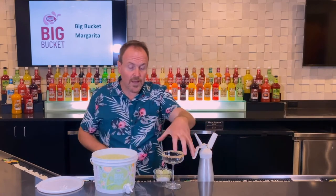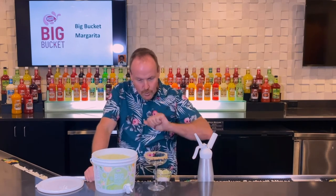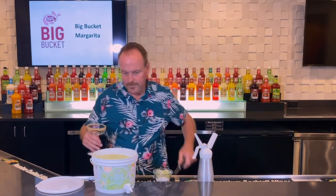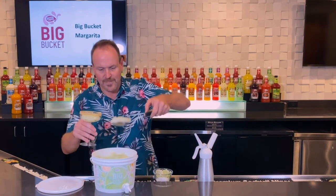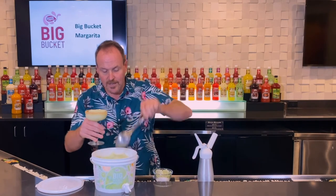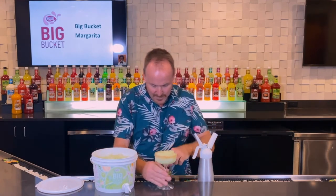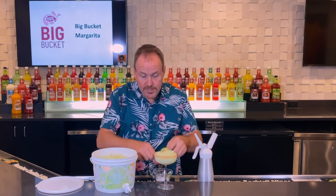I have a coupe glass here covered with a rim of graham cracker crust — a little graham cracker cookies all ground up. A little bit of juice on the outside and I run the cookies through there, making a great rim so it can start looking a little bit more like a key lime pie. We'll put some limes around the edge as if to make a crust.